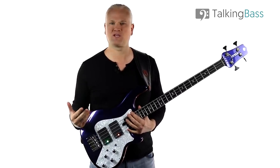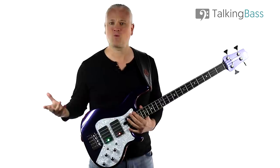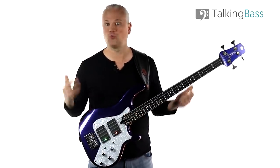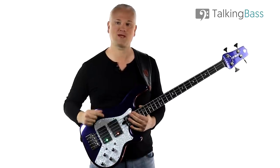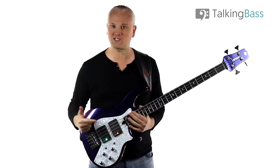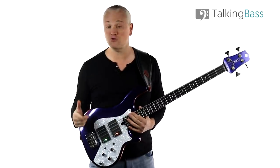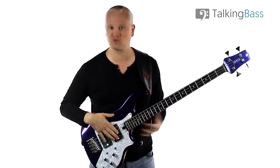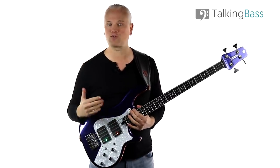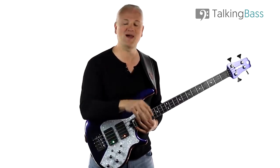You beginners out there might be thinking: chord tones? Why do I have to learn about chords? I'm a bass player. We don't play chords. Well, most of the time, no, we don't play chords. But we do play bass lines through chord progressions, so it's important to learn what notes fit with those chords. And to do this, you need to learn arpeggios. Today we'll work through the two most common arpeggios, major and minor, and have a look at how they can apply in a bass line setting.